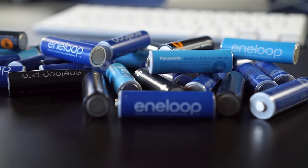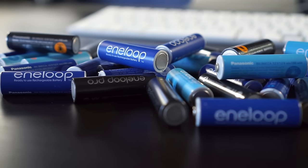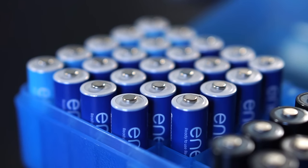Hey everyone, it's Colin. How's it going? I have a ton of AA rechargeable batteries, but they've always been a pain to keep organized. Stick around and I'll show you what I came up with — but it might not be what you expect.